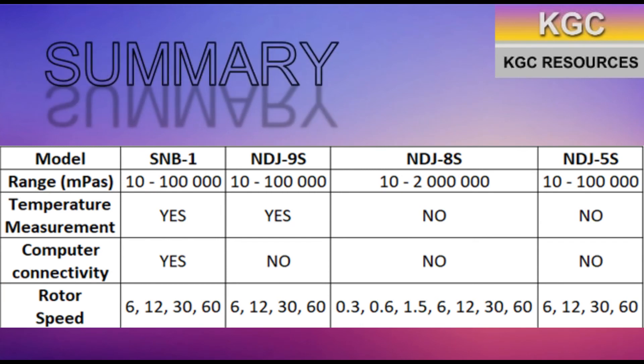Depending on the needs and purposes, there will be a suitable viscometer for it. If an experiment needs temperature to be measured as well as data to be recorded, the SNB-1 model is recommended. If only temperature needs to be measured, the NDJ-9S model is best. If more precise and accurate measurements are required, use the NDJ-8S model. If viscosity is the only thing needed to be measured, the NDJ-5S is the most ideal.